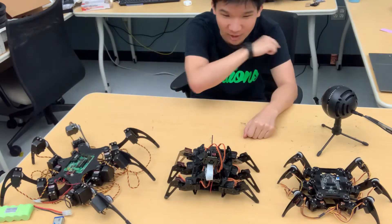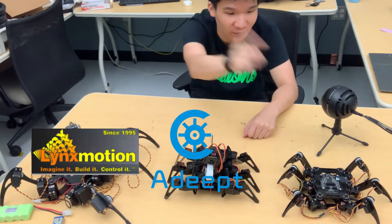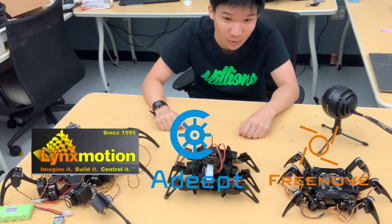I'll be reviewing three hexapods I've used: the Phoenix Hexapod, the Adip Hexapod, and the Freenove Hexapod. I'll talk about all of their pros and cons so you can figure out which one to buy.